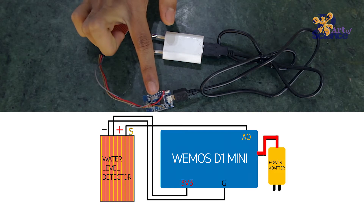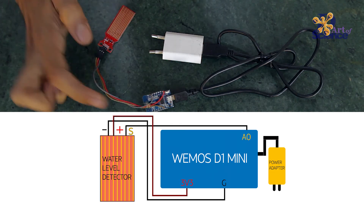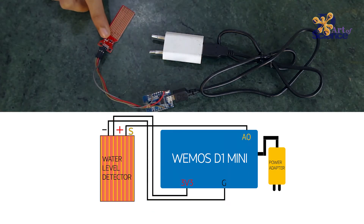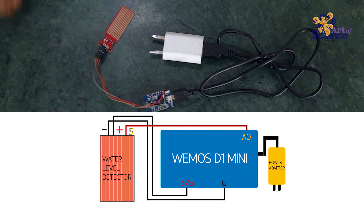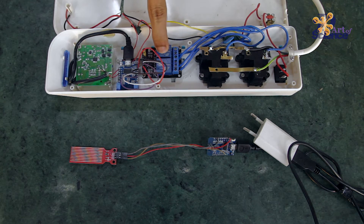The WMOS D1 is powered using a 5V adapter. The water sensor is powered from the 3.3V pin of the WMOS. The output of the water sensor is an analog output, so it is connected to the A0 pin of the WMOS. First, we switch on the motor from the Cahen dashboard, which sends a signal to the WMOS to switch on the relay.